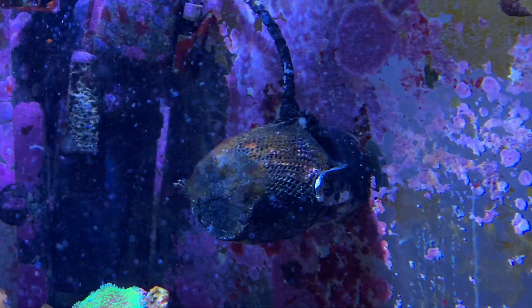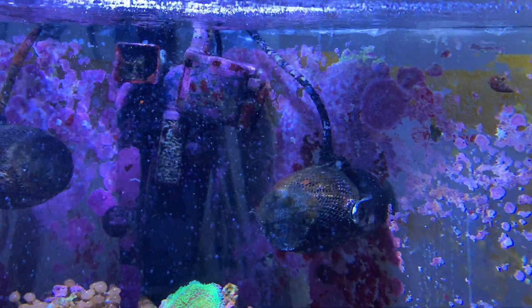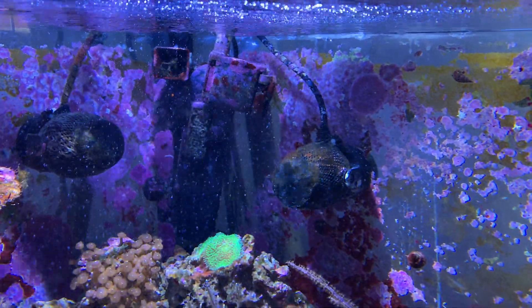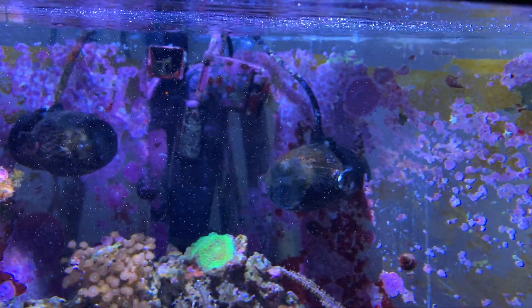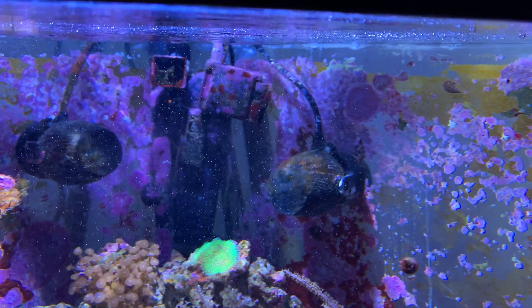I also have a Green Killing Machine UV sterilizer in my tank. When you have a 20-year-old tank, you run into issues like cyano and green hair algae — and that's okay.